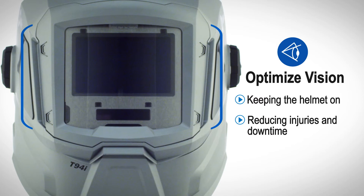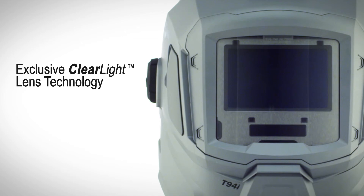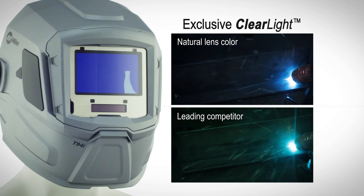Exclusive clear light lens technology optimizes clarity for better welds and less rework. Natural lens color reduces eye fatigue.